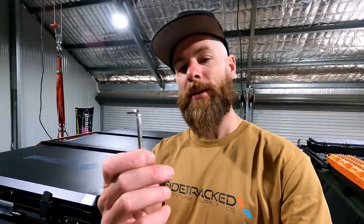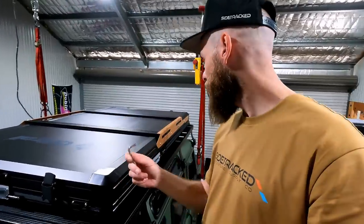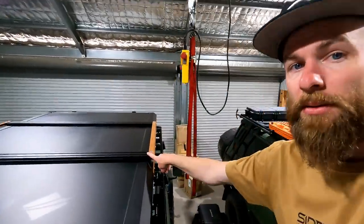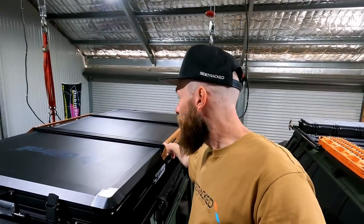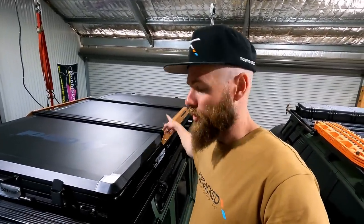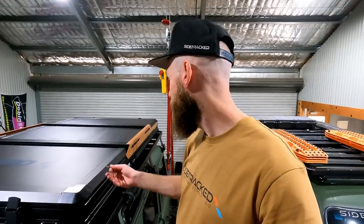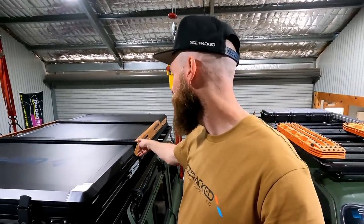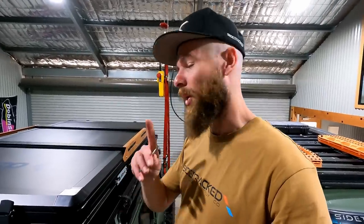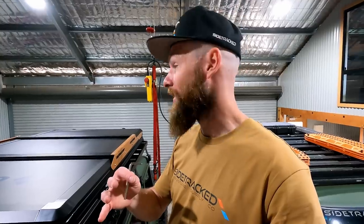Also included is an allen key, which makes me think the load bars or roof rack on top of the tent are installed under the mounting bracket just for transport, so it packs a little bit lower. I reckon I need to swap those to above it, but I'm not certain. I'm probably not going to use the mounting bars anyway.